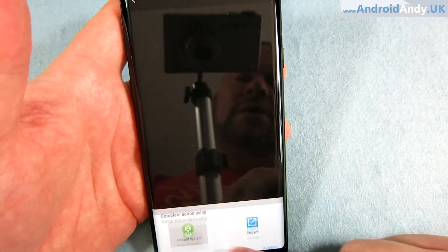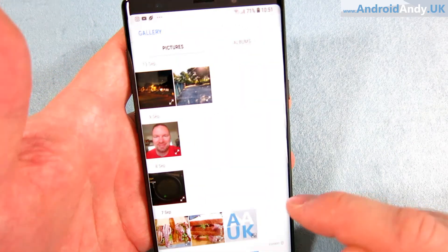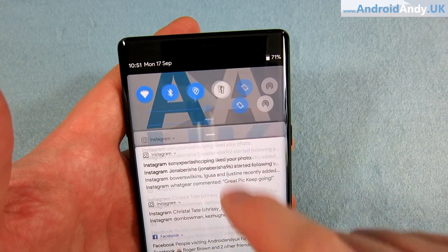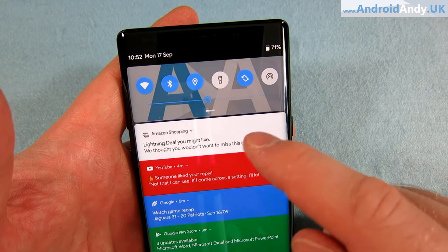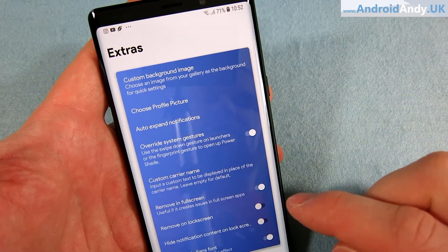Let's come back to custom background image. I'll select that, go to Android system, pick an image — I'm going to use this one — crop, done. And there's my logo! That's pretty cool. If you wanted a black background you just put a black image in there. It's not a massively complex app, but it's really well done, looks really nice, and it helps you get that stock Android look.